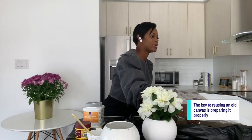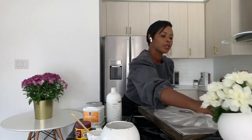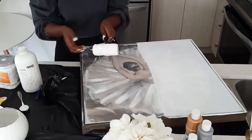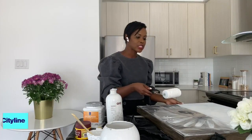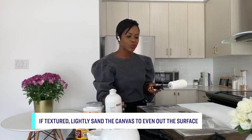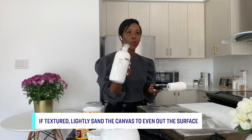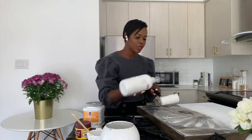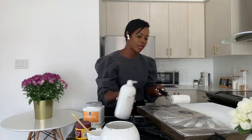If you want to transform an old canvas artwork that you have, all you need is indoor paints. We're going with white again, or you can use primer so that you can really clear off the artwork. The very first step — I've already dusted off my artwork so it's nice and clean — is just grabbing your paint or primer, putting it on the roller directly. It's okay if it drips; just pour it on there and start to roll away.